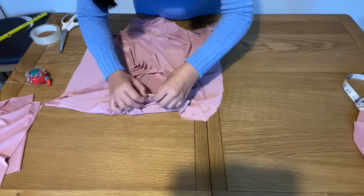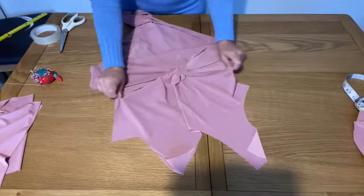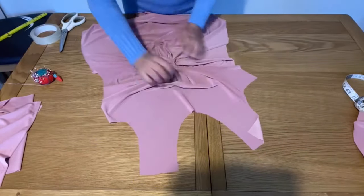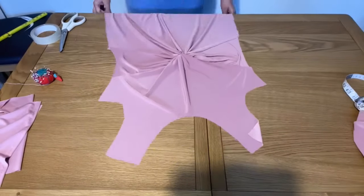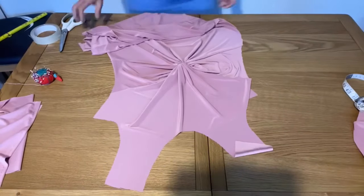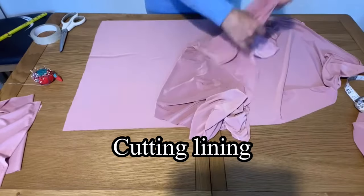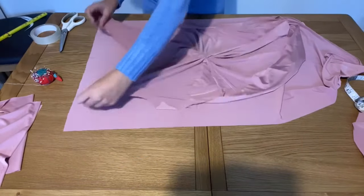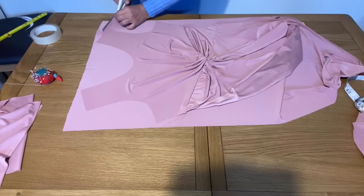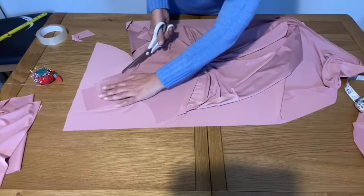I have spare fabric so I decided to make lining with the same fabric. For the lining I simply placed the front part of the ready dress and I'm now cutting the lining. When the lining is cut, I will place them face together and stitch from the neckline — so we don't need extra hemming because the lining will be attached at the neck. This is the front part lining I have cut.